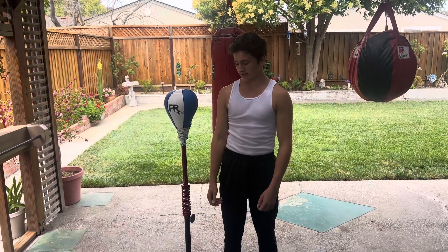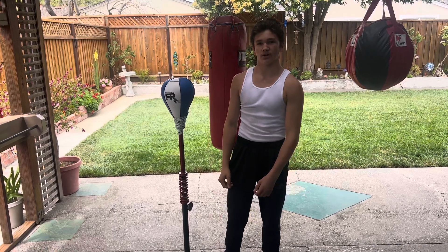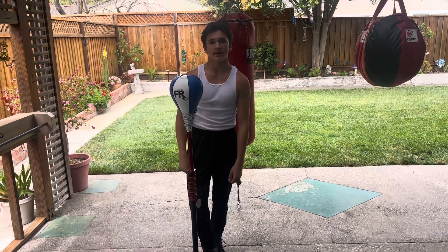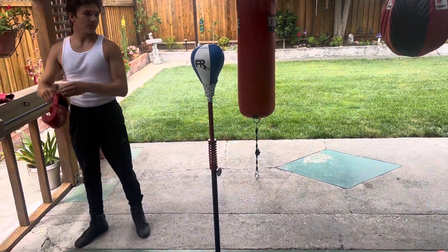What's up guys? I'm here with the Fierce Reflex Pro Elite Hybrid. It's my newest bag and I'm stepping up from the Elite Pro. It's got the stiffest spring and it's made for someone who weighs 175 and up. I fight at 140.